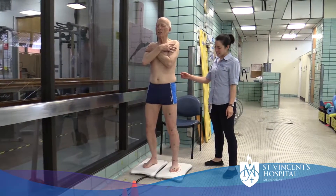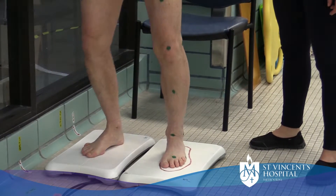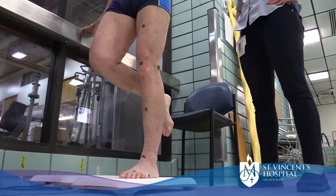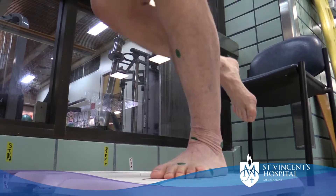Ready, set, down, up, down, up, down, up. Perfect. This will help us to establish what is the most effective exercise to strengthen the muscles around the knee in patients with knee pain such as patients with osteoarthritis.